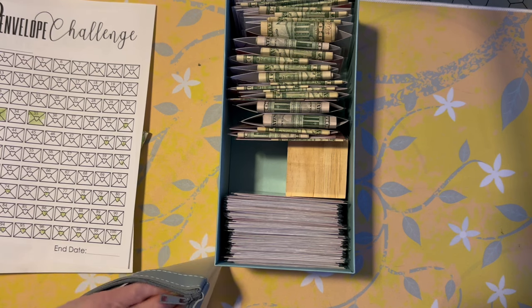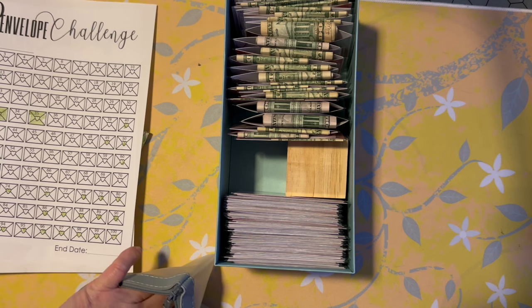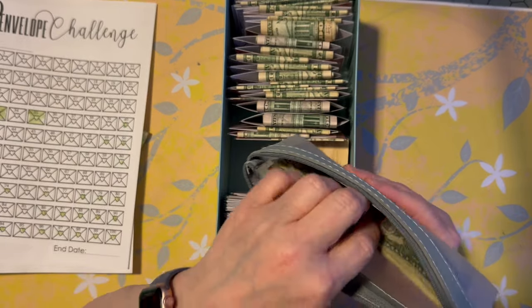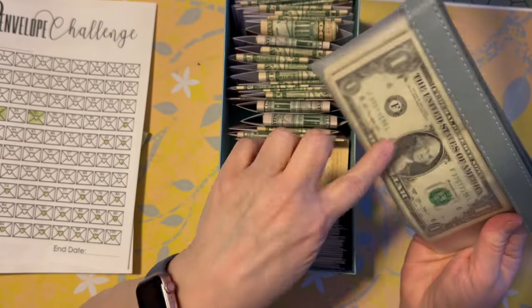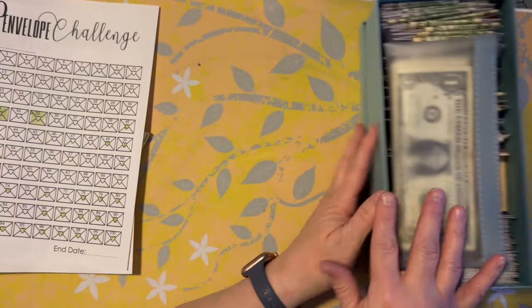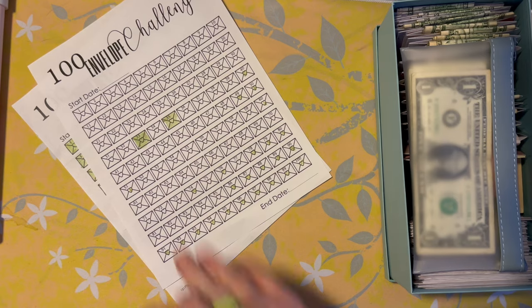I didn't spend a lot of cash this week, so I don't have a lot of change. I don't usually spend a lot of cash — sometimes I just go to the bank and withdraw what I'm going to put in my savings. So I figured I'll leave the ones in here and that way if I need to make some smaller change we can do that. Now I will fast forward us so I can color all this in.